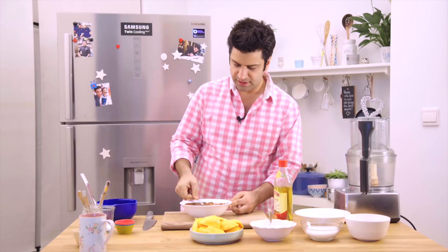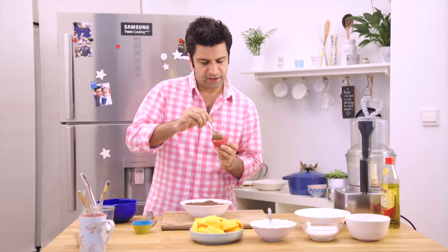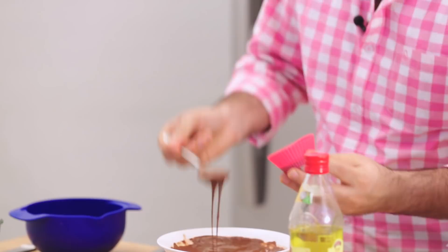Alright, and you get this nice smooth silky chocolate. Take a nice muffin mould, fill up the mould with chocolate. Make sure that it touches all the sides and then just empty it out.